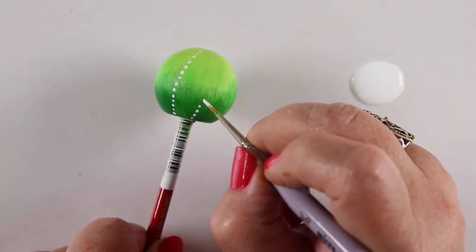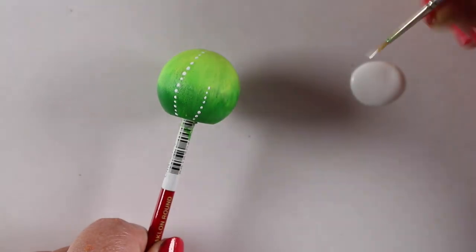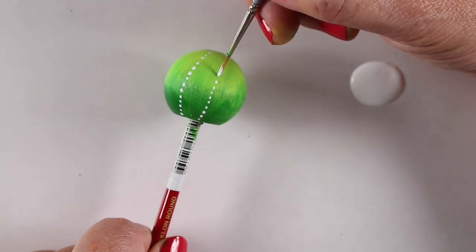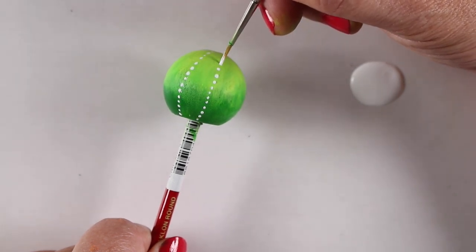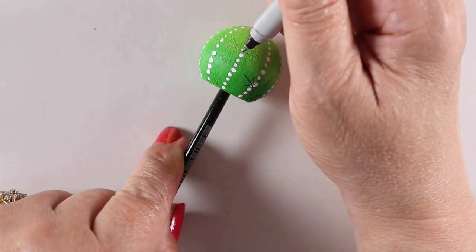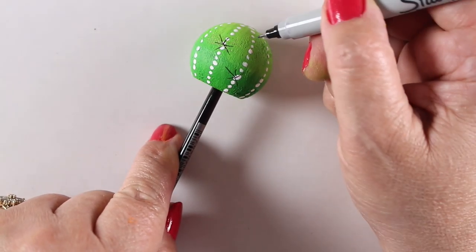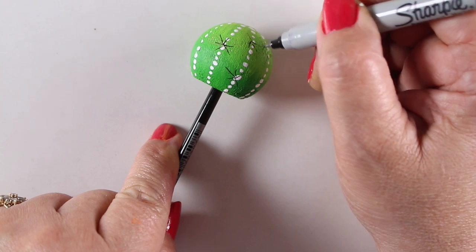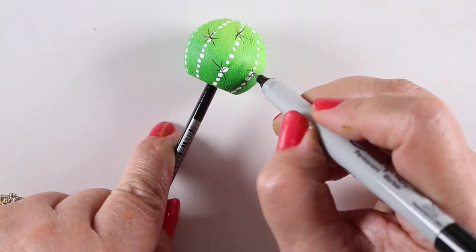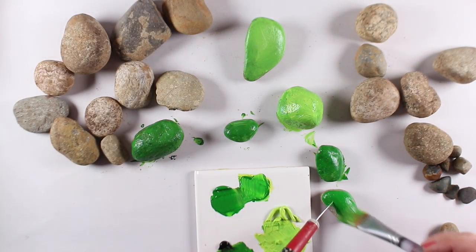I let it all dry and then started painting designs on them. You can paint all kinds of crazy designs and it'll still look like a cactus, so get as crazy or as mild as you wish. I decided to add some of the little spines — whatever the ouchy parts of a cactus are called. I drew those on just with a Sharpie marker. Any kind of marker that writes on paint will do.